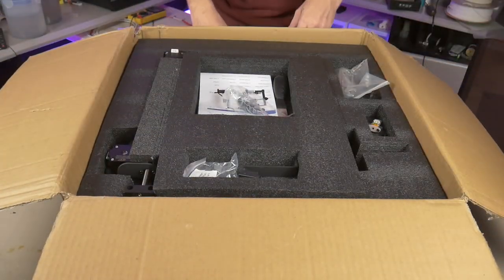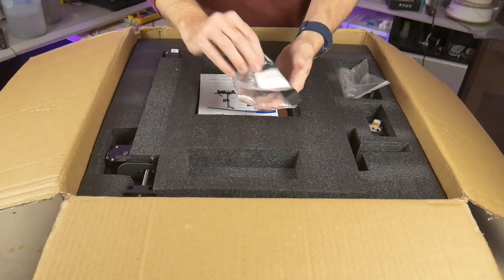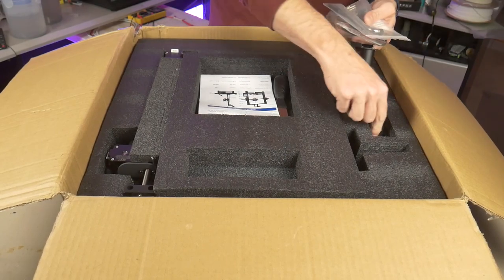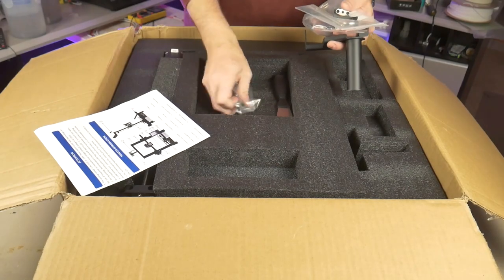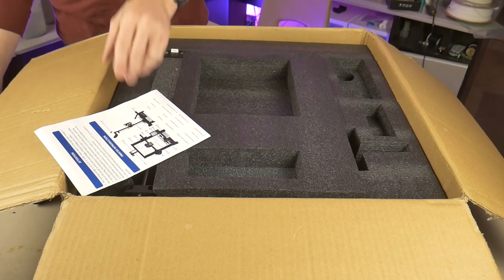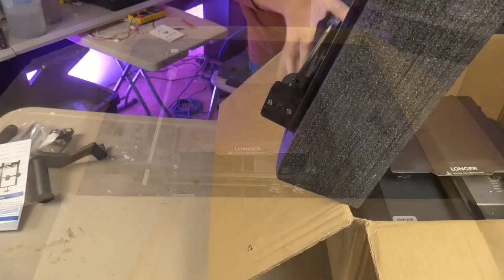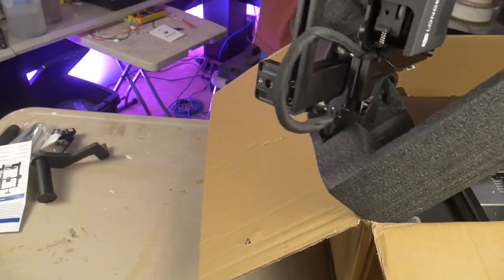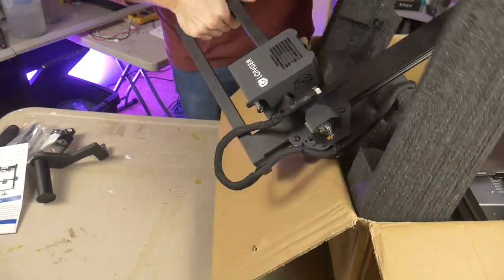The unboxing of this printer was pretty straightforward. Everything was packaged nicely in custom cut foam. All of the parts, pieces, and tools were provided including an instruction manual and some wrenches. One noticeable absence was the lack of side cutters that are normally included with 3D printers. The main parts were a little difficult to get out of the package, but that brings me to one of the main selling points: it is 95% assembled out of the box.